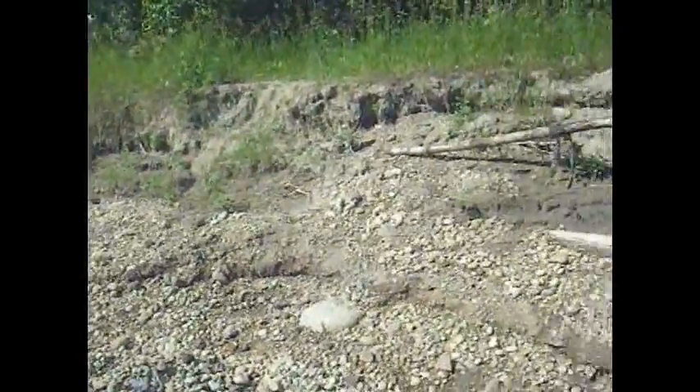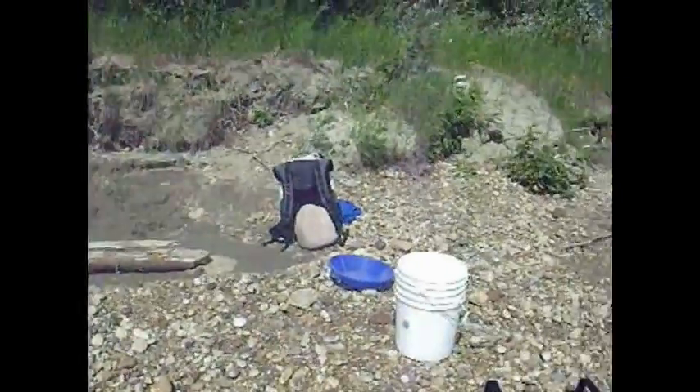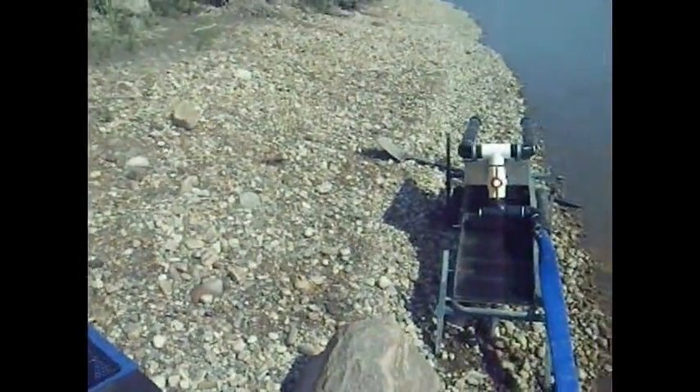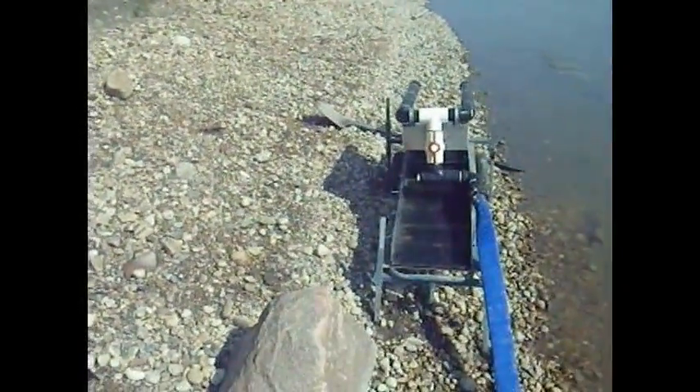Down here on the river, it's finally gone down. It's been flooded for almost a month. We're here for video number three. If you haven't watched video numbers one and two, it's really important to see what I'm up to.